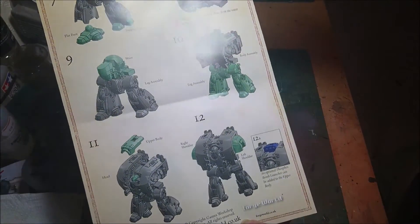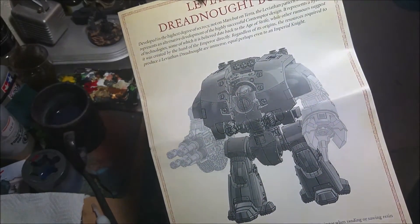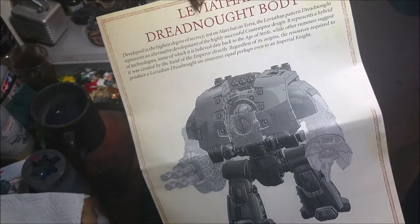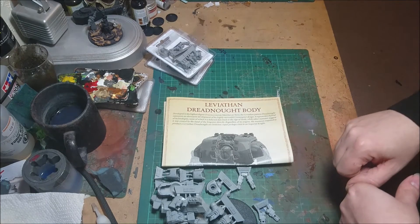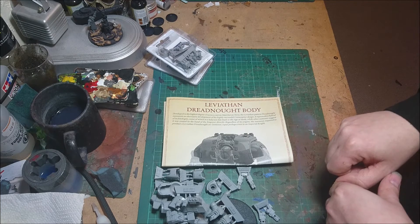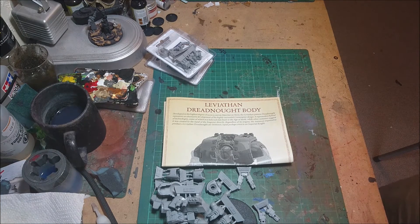It's a really nice kit. For those of you wondering what you can actually do, I believe there are plenty of copies of the rules online — just go on Google and do a quick search and it'll come up with the rules for the Leviathan. That is what you get in the box. I believe this was around £72 for the complete kit with the weapons — it's an expensive Dreadnought. But I believe it's going to be a rather nice centrepiece in any of the games we're playing. Hopefully that gives you some incentive to go out and buy one. Thanks for watching, and we'll catch you all in the next video.